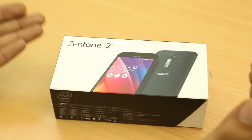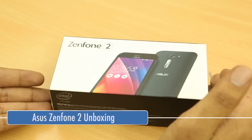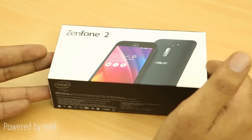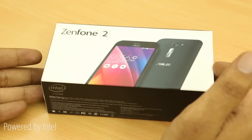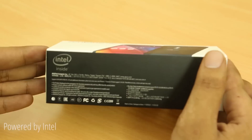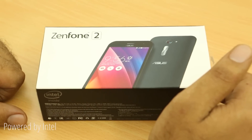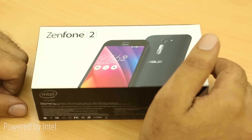Hi guys, Varun here from Phone Arena, and I have the all-new Asus Zenfone 2, which is coming to India really soon for an unboxing. This is actually an international variant which has gone on sale in Taiwan right now, and we managed to get it thanks to a friend. This is the Zenfone 2 powered by an Intel Atom processor — you can see the Intel Inside logo on the box. The Zenfone 2 created a lot of excitement during Mobile World Congress last month, and Asus is actually launching it in India real soon — they've been teasing a lot.